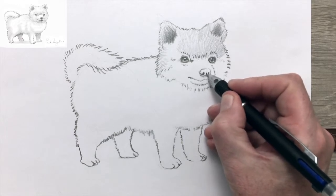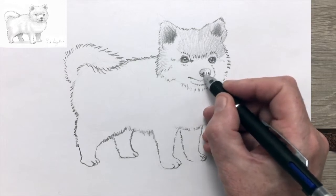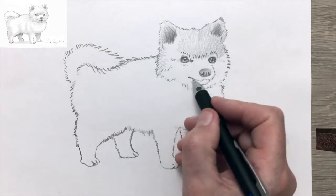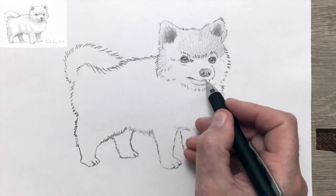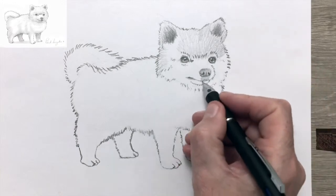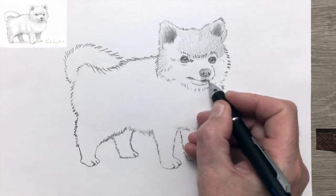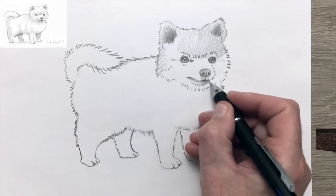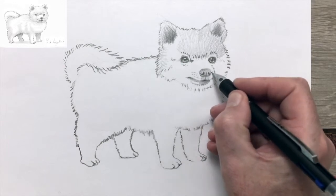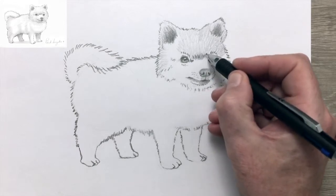Now the nose. Once you've drawn a few dogs' noses, you'll notice that they're all pretty much the same shape. All dogs come from the wolf, which I find particularly amusing when we come to the smaller toy dogs. Imagine that their ancestors were once wild, large wolves — just imagine this little Pomeranian saying, 'My great-great-great-great-great-granddad was a wolf, so watch out!' I'm sure they have that temperament.